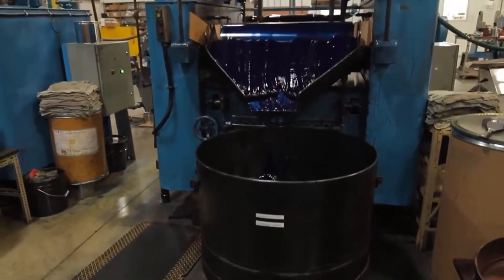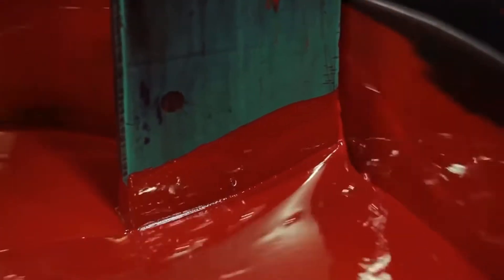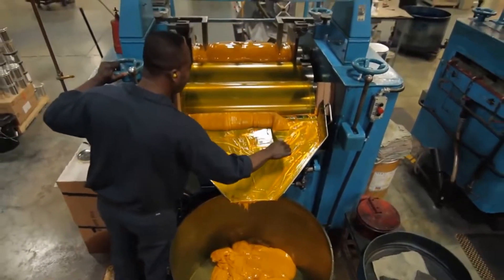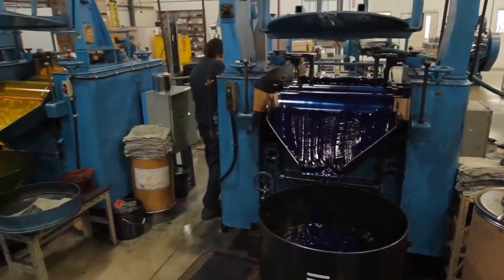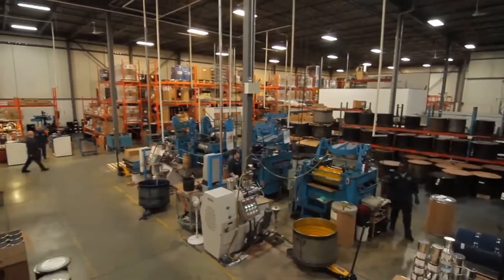The next stage is polishing. Pigment particles, which a short time ago were particles of coloured dust, generate lumps within the mixture. The paint will have a uniform colour only when these lumps are destroyed. There are two types of equipment for this process. The first uses small metal balls to break up the lumps. However, after this, the paint still has a knobbly surface. To finally make it smooth and shiny, a second machine with rollers is used.